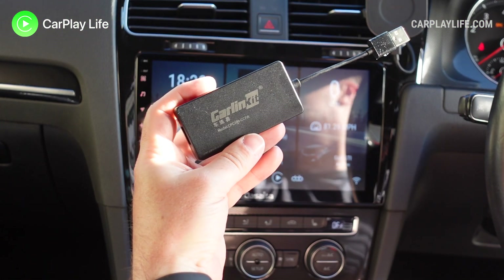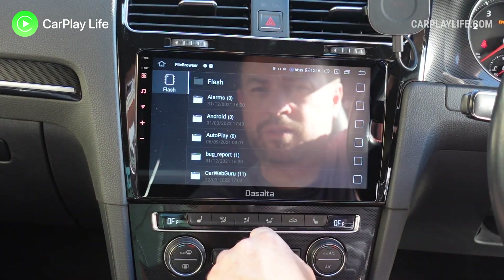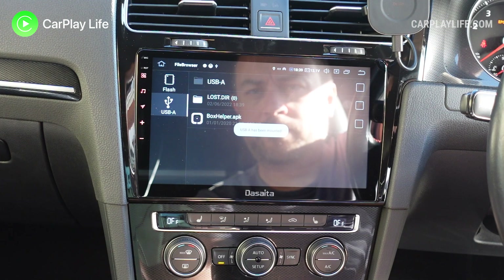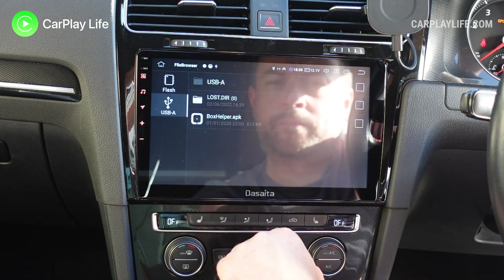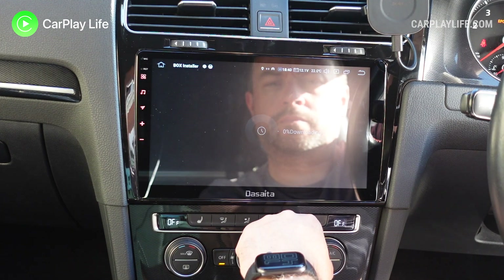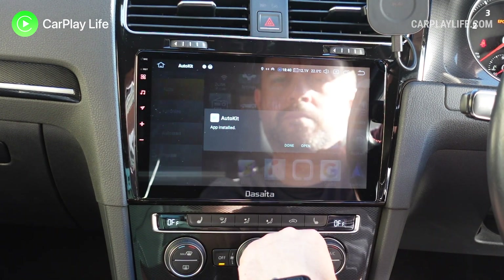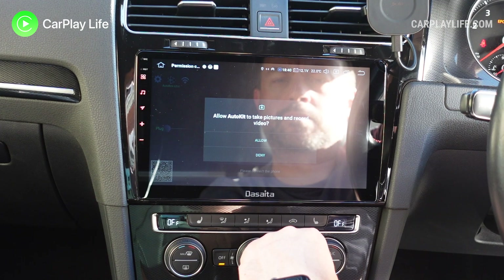You simply plug the dongle into the head unit's USB port and launch your favorite file manager app on your head unit. Once the files on your USB dongle have been detected, you simply tap on the app launcher to install the AutoKit app onto your Android head unit. The manual also has some alternative methods to get this app installed, but I found the installer was the fastest and easiest way.